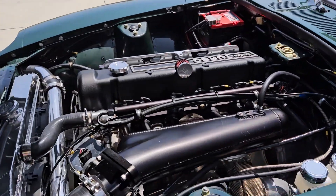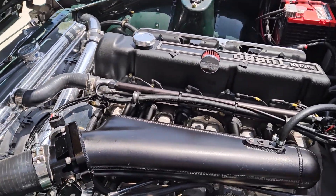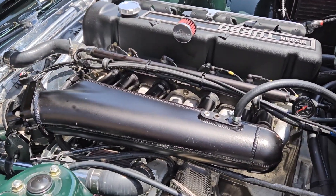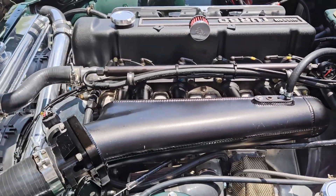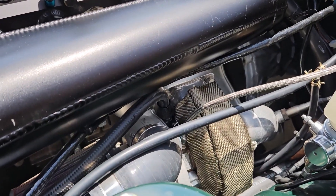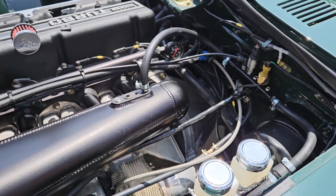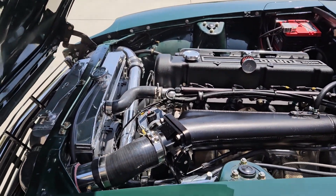On to the moneymaker here. Turbocharged L28 running all the ProTuners goodies. Thank you guys for the support and parts that you provide. Huge Garrett turbo down there doing work. A few polished goodies.